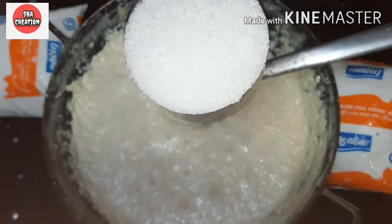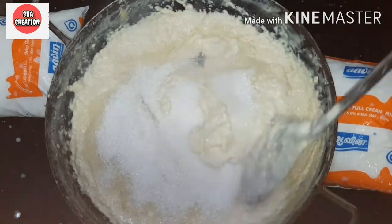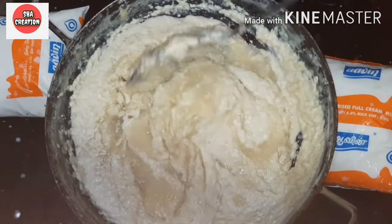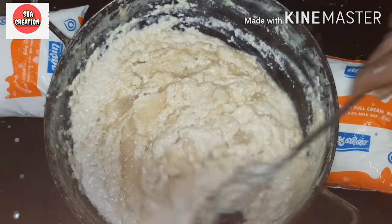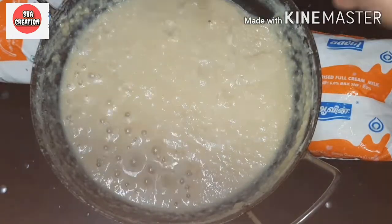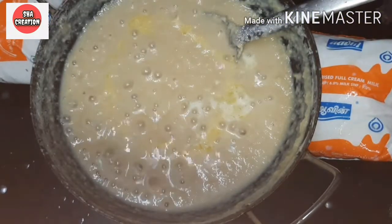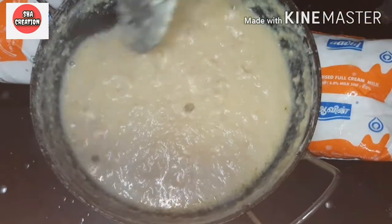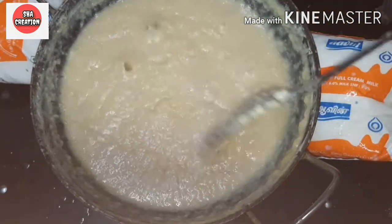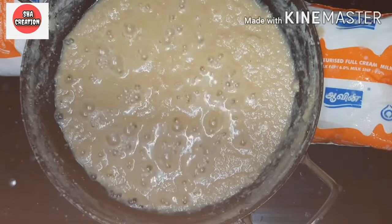We will add a cup of sugar — this is about 21 grams. We will put the sugar in and mix it well. Then we will cook it on full flame, stirring continuously.